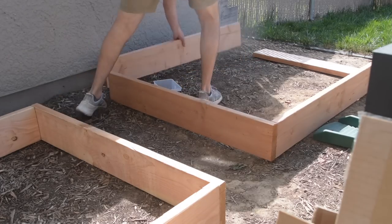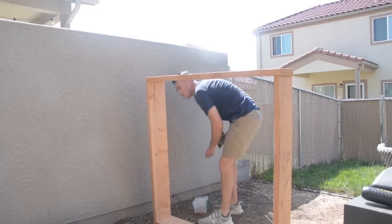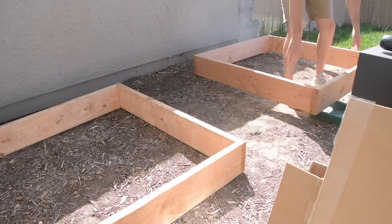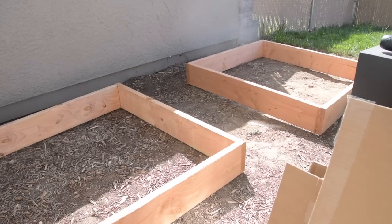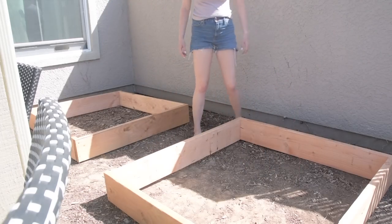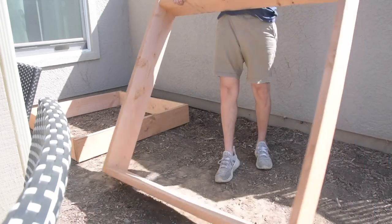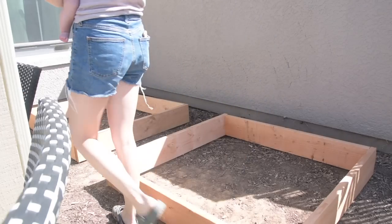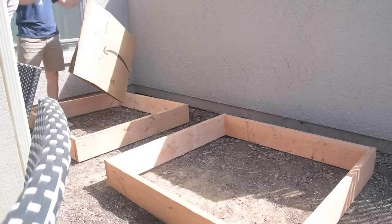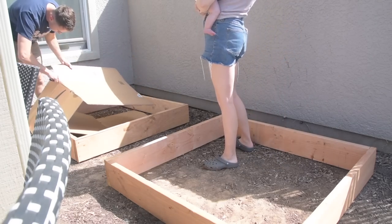A lot of my inspiration for our garden came from watching Natalie Bennett's homestead video on building their DIY garden — I highly recommend checking out her channel. She mentioned that they were going to be doing the no-dig method for planting, so basically we're not going to be putting our plants directly into the ground. We're going to do a layer of cardboard and then add soil on top of that — that's why we have the raised beds. The ground right here is super tough and super sandy, and it was also a great way to use up cardboard from all the packages from Amazon and Target.